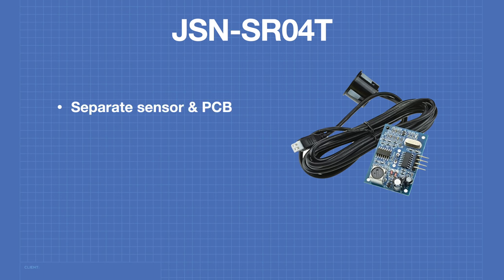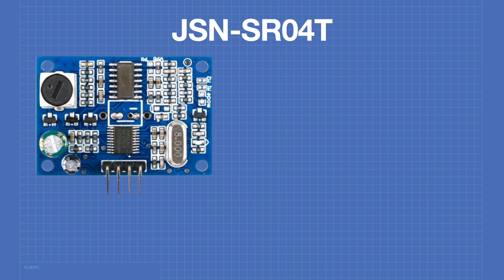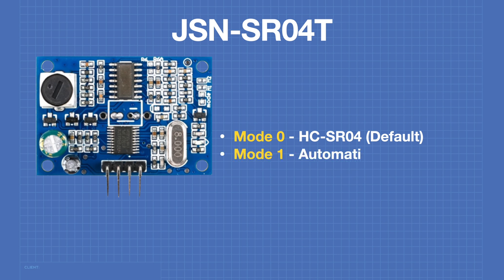The JSN-SR04T is a separate sensor and printed circuit board. The sensor is attached to a two-meter cable which connects to the board with a two-pin connector. The sensor itself is a single transducer design acting as both the transmitter and receiver. The JSN-SR04T has six different modes of operation. In mode 0, which is the default mode, this sensor will emulate an HCSR04 with the same pinout and circuits. Mode 1 is activated by shorting the two M1 pads. In mode 1, the sensor calculates the distance itself and sends it back as serial data continuously.